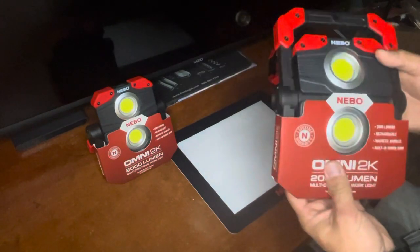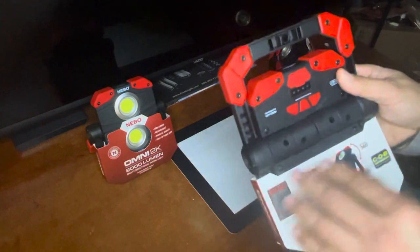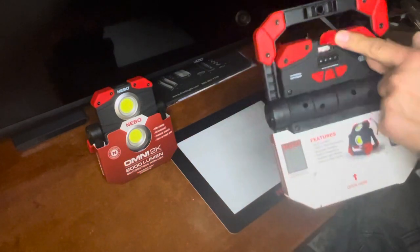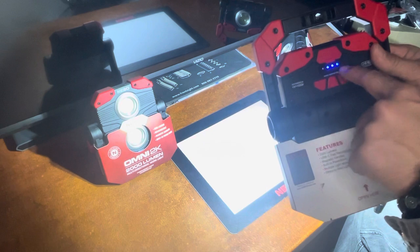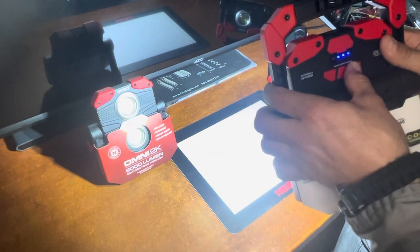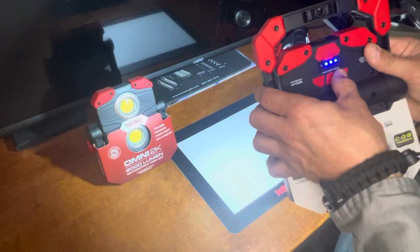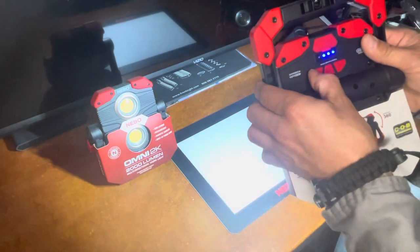This is the Omni 2K and it has five different functions. It has a power bank — you can charge things from it, and this is also where you charge the light. The light indicator currently shows three out of four bars. You can dim the light, similar to other lights like the Light King, Big Larry Pro, and Big Daddy. It has double lights on, single on each side, and of course adjustable brightness.